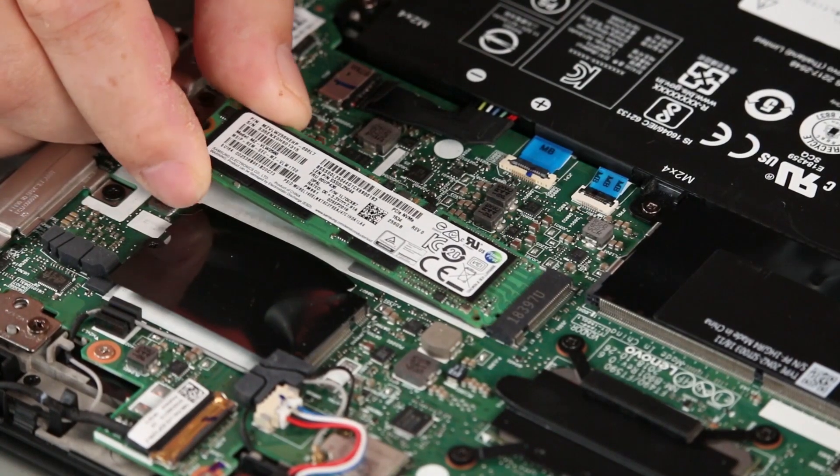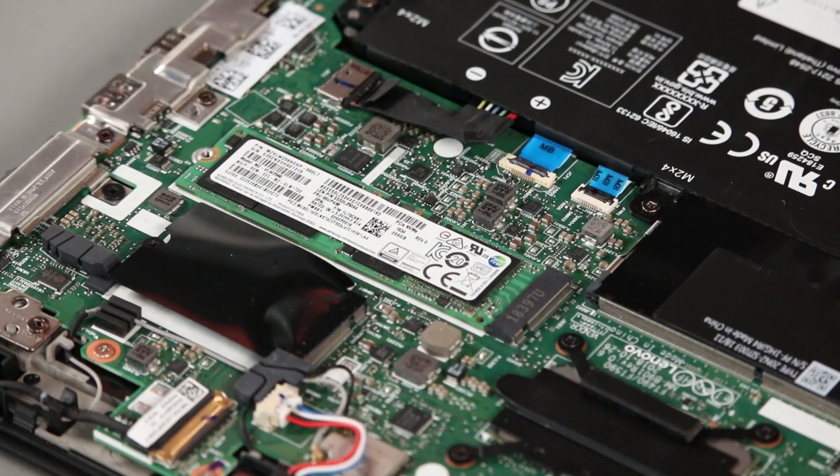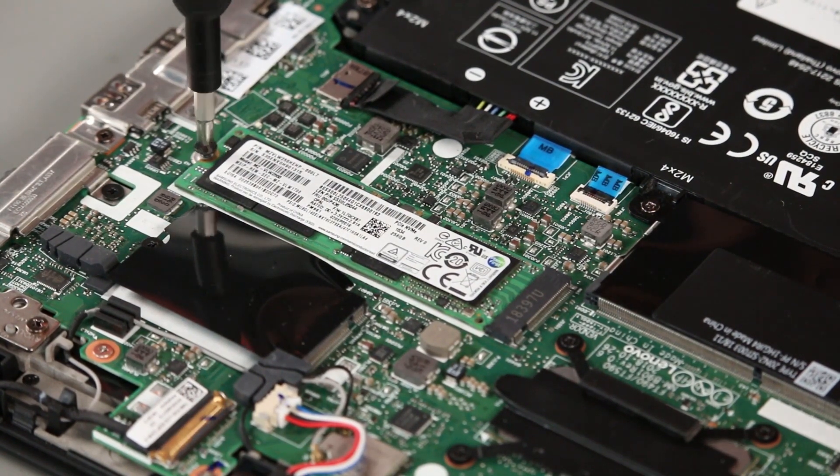Insert the drive into the slot. Install a single screw.